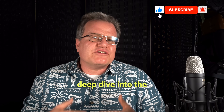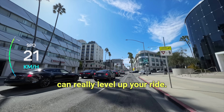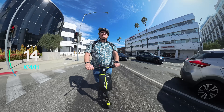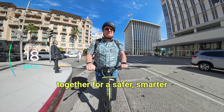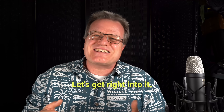Today we're taking a deep dive into the Delexco L10 electric scooter, and I've also got two accessories that can really level up your ride: the Delexco Smart Helmet and Delexco Basket. I've been testing this for a little while now and I'm excited to show you how it all works together for a safer, smarter and more convenient commute. Let's get right into it.